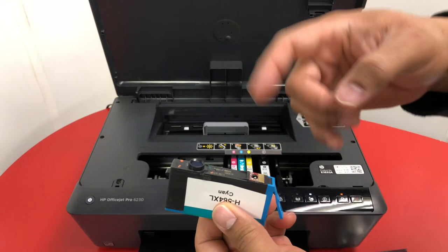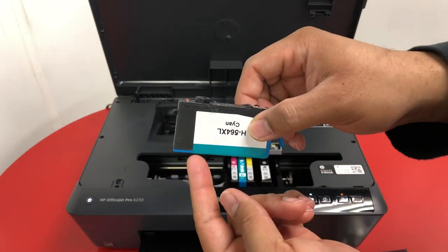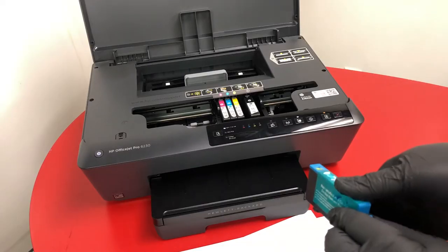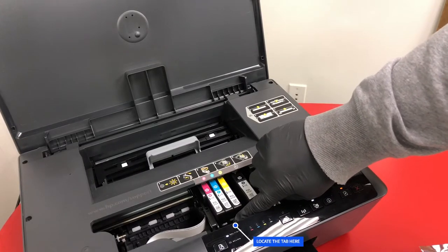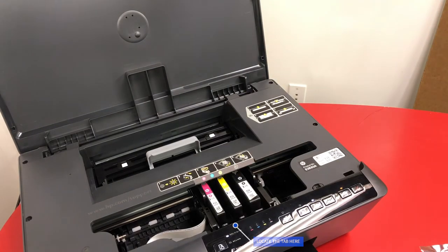If you're having issues where your cartridge may have leaked, make sure you're not blocking this area when you're opening it. Go ahead and remove the old ink — locate the color and the tab, push forward and then up, and it'll come right out.